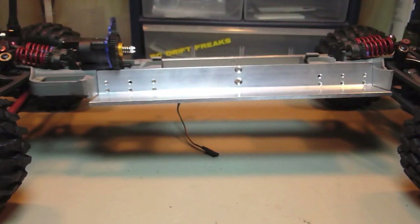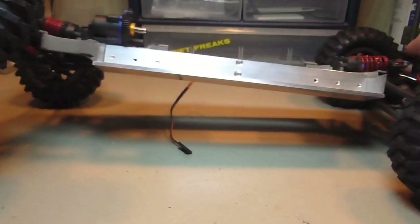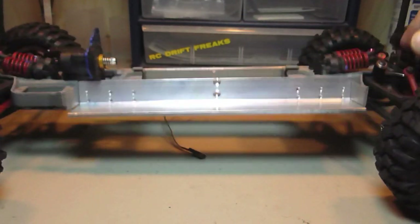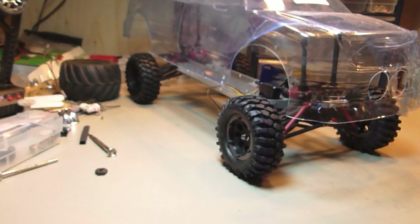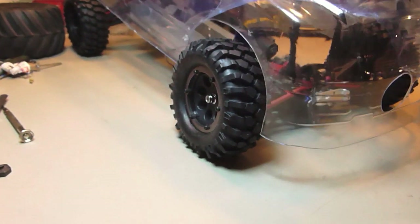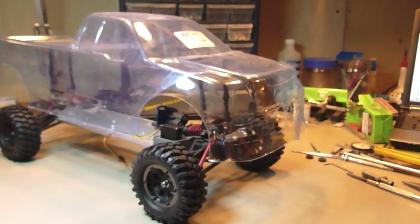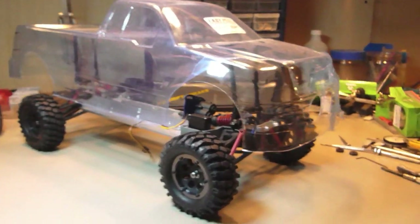Now we are ready to go. Once it's actually mounted onto the body post it's going to be sitting a little lower. I'll be able to adjust the height more, but I'm liking it.